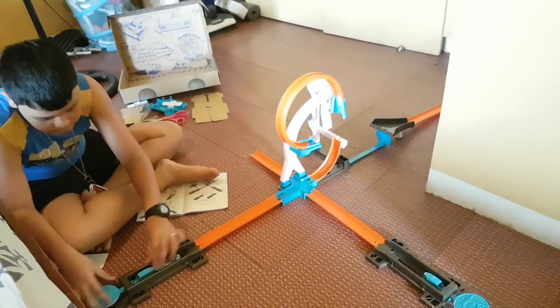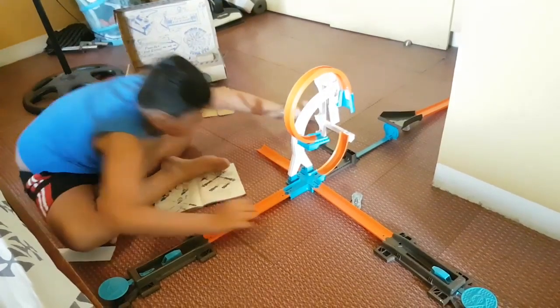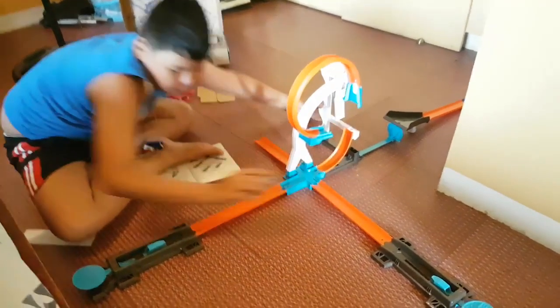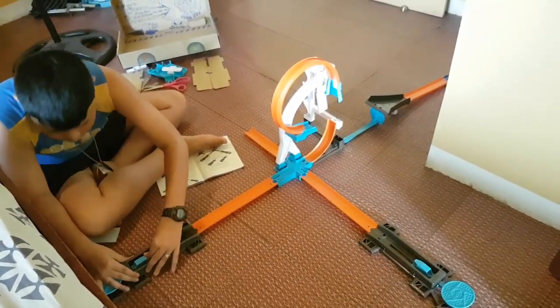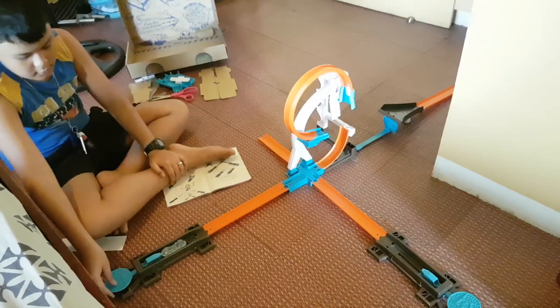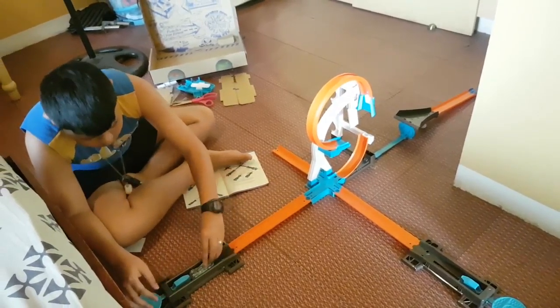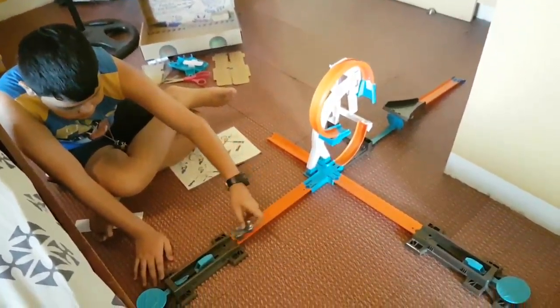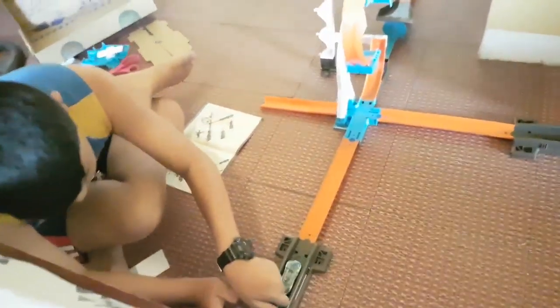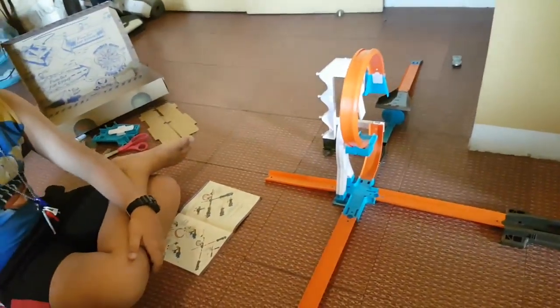Try again. Almost. Maybe a bit closer. Yep, that's the most it can go. I guess the jump is too far away. This isn't really — oh yes, nice stunt!